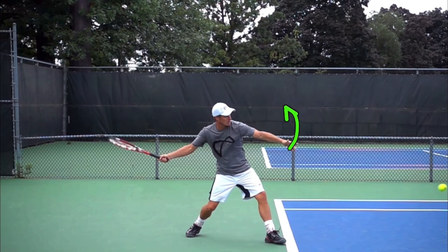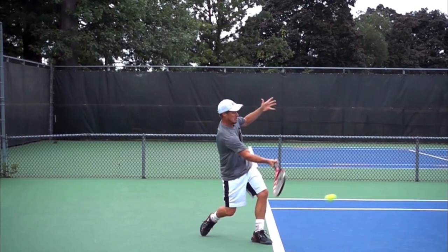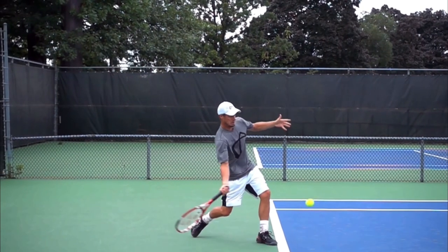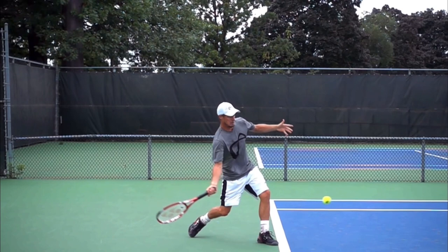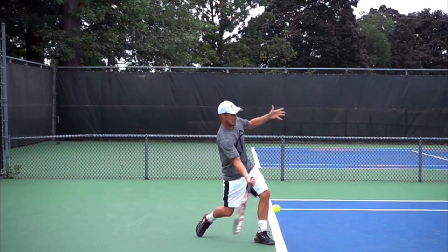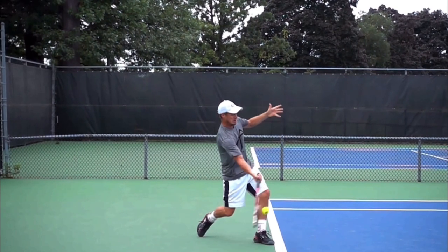When the non-hitting hand rises, it makes it very easy to rotate. A lot of players say that's just a natural result of turning the body — sure. But if you're not turning the body, then raising the non-hitting hand isn't natural. We can actually force the body to rotate by raising the non-hitting hand as you're striking the ball. Just feel like you are waving to the opponent with your non-hitting hand.